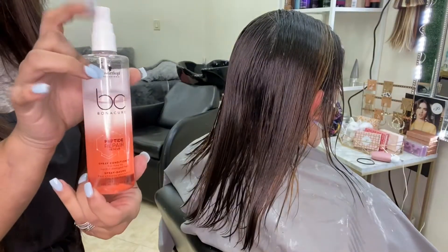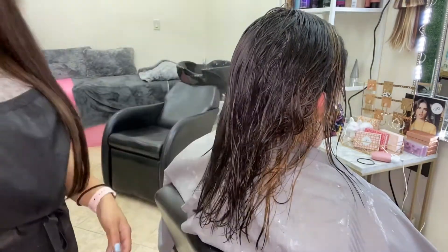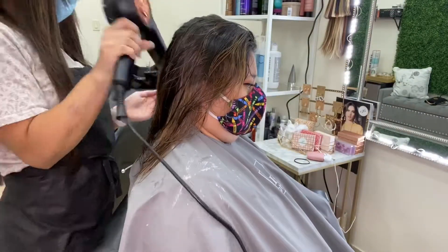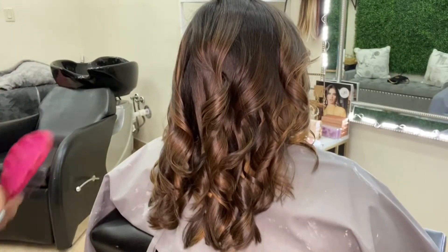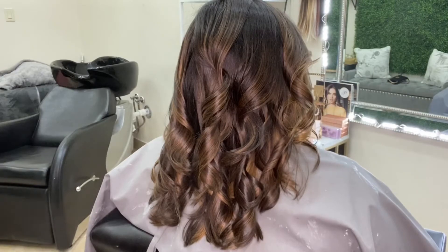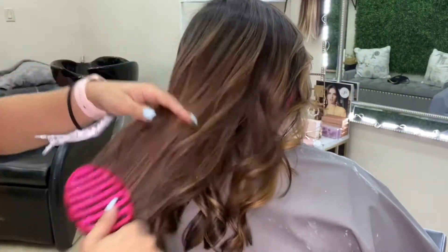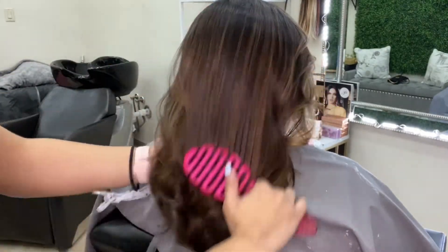I'm putting in some leave-in — this is a peptide bond spray from Schwarzkopf BC. It adds a nice leave-in conditioner for fine hair and a good heat protectant. I'm letting her air dry now and you can finally see her color slowly start to pop. Then I went in and curled it so you can see all that color. I'm using the Amika dry shampoo to add a little bit of texture after curling, and we're brushing them out. You can definitely see how seamless the blend is — it goes from dark to light in a sun-kissed, super natural manner.